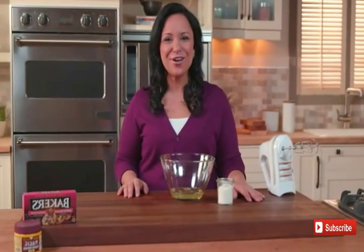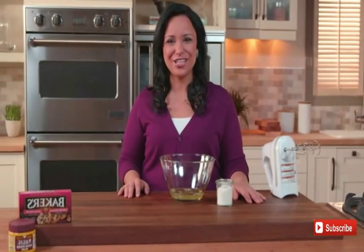Hi, my name is Susanna, and today I'm going to show you how to make a delicious holiday cake roll from the Kraft Kitchens. If you're looking for a show-stopping dessert to impress your guests this holiday season, this recipe is for you.